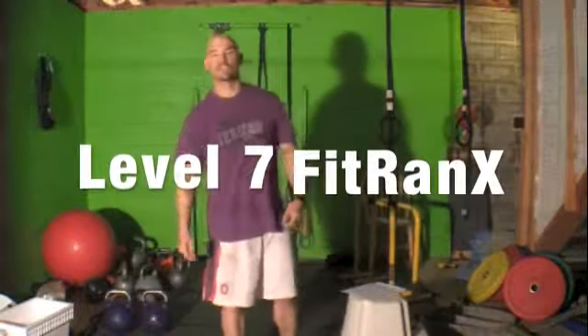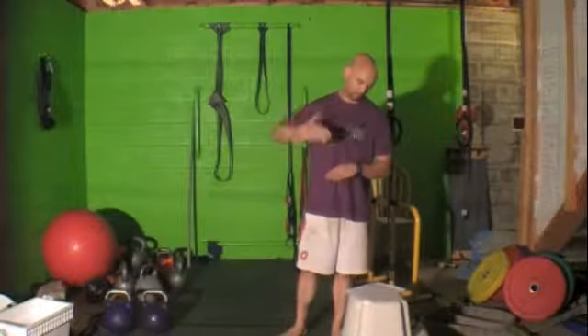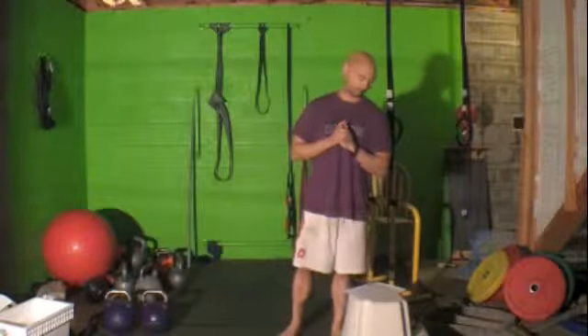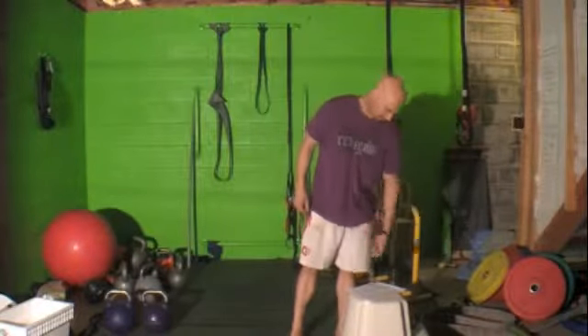Hey, what's up? It's Jason Yeun, ImprovementWarriorFitness.com. Welcome. This is the video for the FitRanks level 7 testing — well, not the final one. Level 8 is the final one, but you have to get there to know what it is. It is killer. But level 7, starting off, we've got 6 strength exercises.